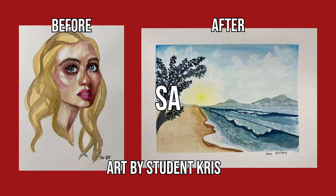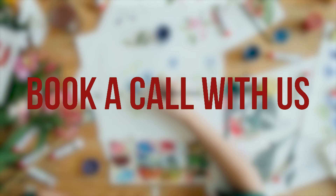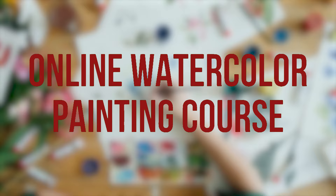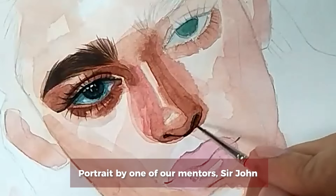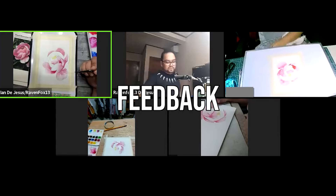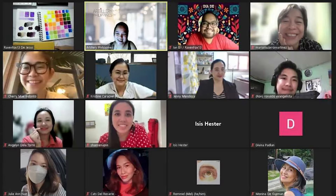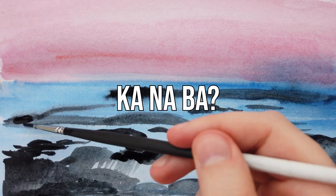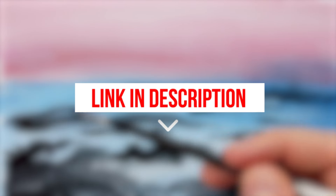If you want to learn and improve at watercolor, then we invite you to hop on a consultation call with us and see if you're a good fit for our online watercolor painting course. You'll be guided by our pro watercolor mentors, Sir Ian De Jesus and Sir John Napore, who have a combined experience of over 20 years. You'll get personalized feedback and coaching alongside a community of supportive aspiring watercolor artists. Click the link in the description to book a call today!